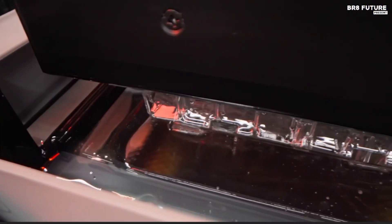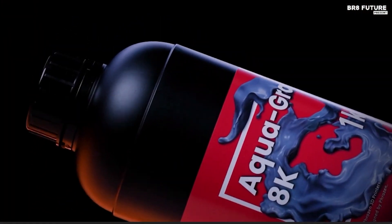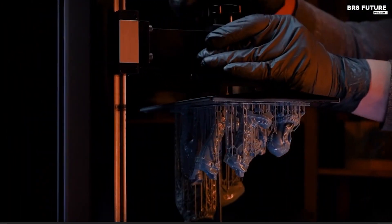Resin 3D printers deliver unmatched precision, capturing intricate details with smooth finishes. Using liquid resin cured by UV light, they produce highly detailed models ideal for miniatures, jewelry, prototypes, and engineering parts.